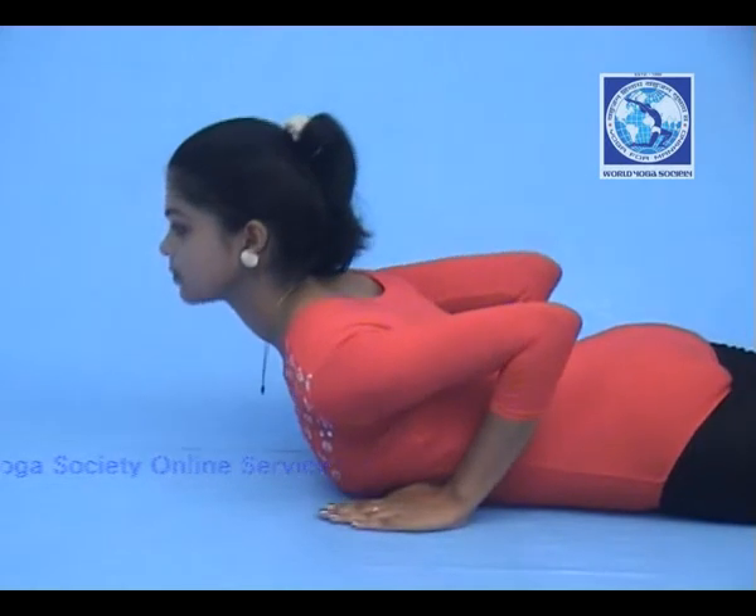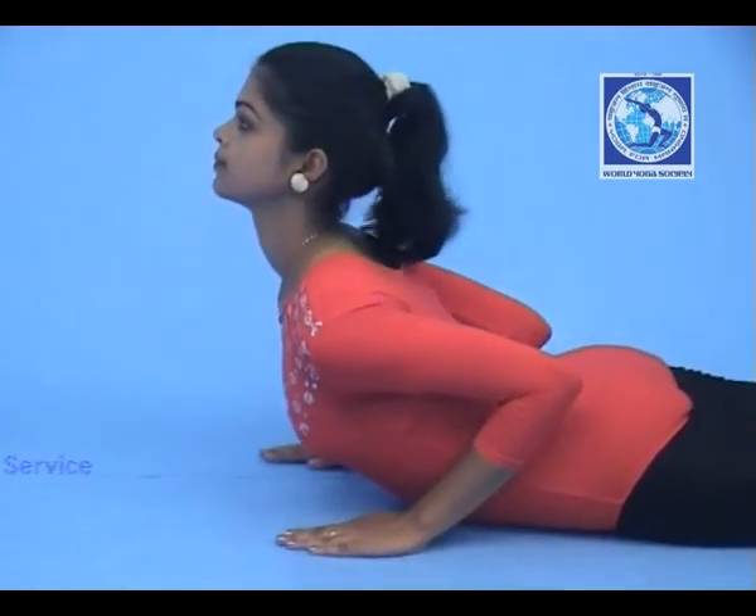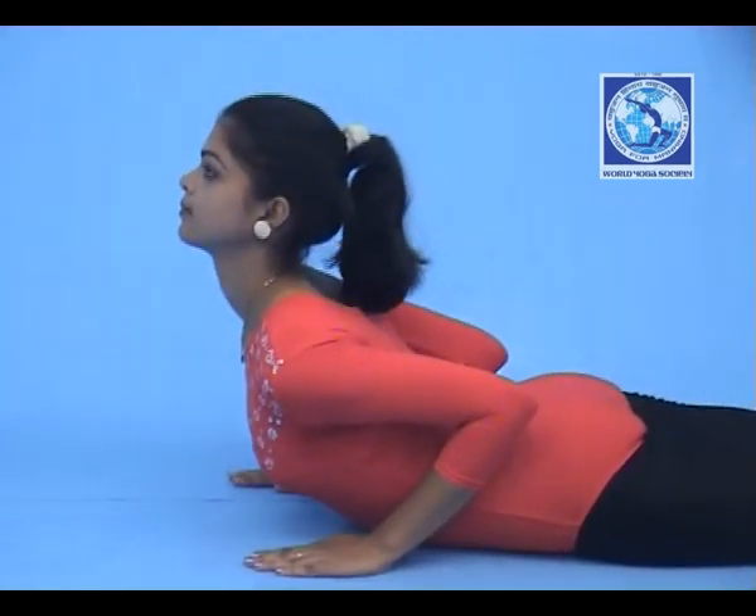Now put pressure on your back and raise your upper body upward till the navel portion. Breathing will be normal.